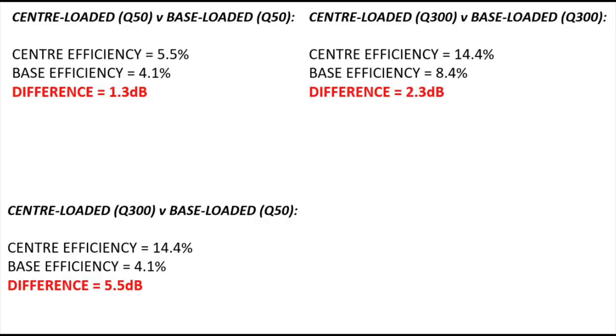Now let's create some imbalance: a centre-loaded coil with Q300 against a base-loaded coil with Q50. The results show a centre efficiency of 14.4% against 4.1% for the base. That difference is now five and a half dB — effectively the difference between a fairly high-Q centre-loaded coil and a fairly low-Q coil at the base of the antenna. At 40 metres with about seven and a quarter feet, we're looking at a difference of about 5.5 dB — about one S-unit.